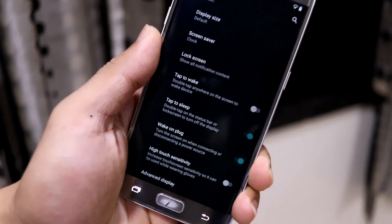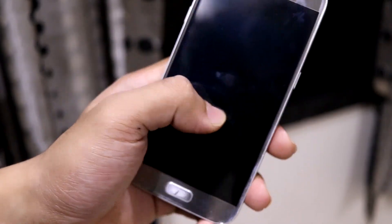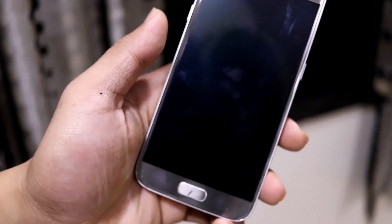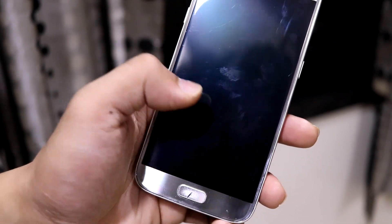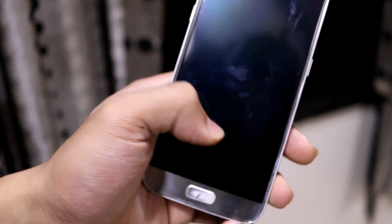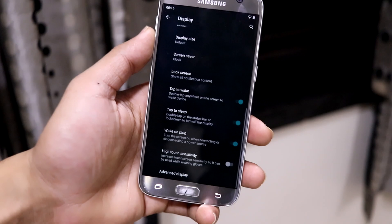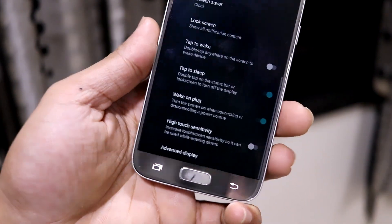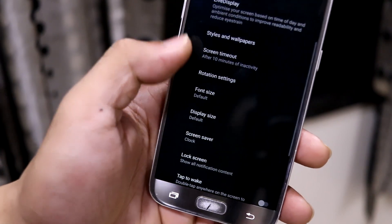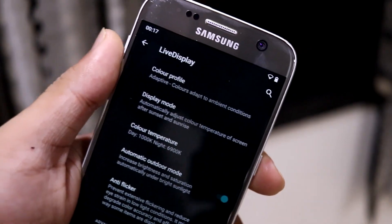There is a tap-to-wake option. It works but there is a delay and it does not always work. My conclusion is that it doesn't reliably work — it was a one-time thing and did not work consistently after that.